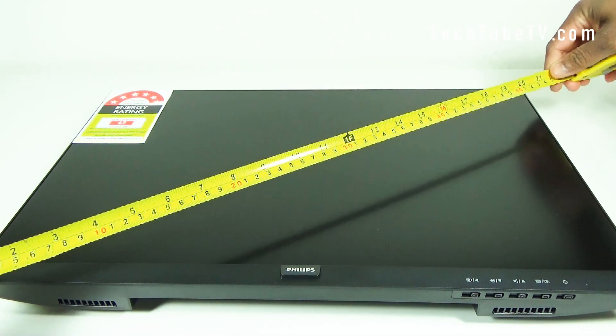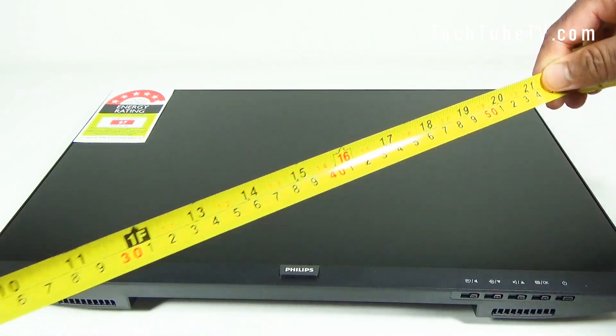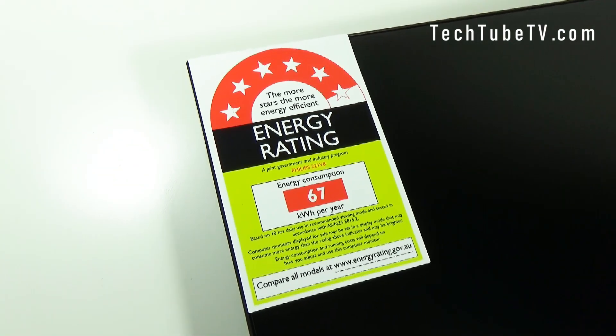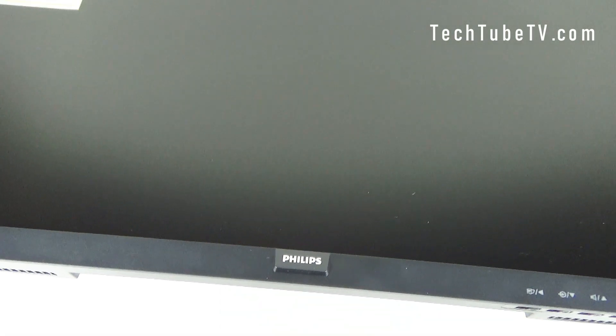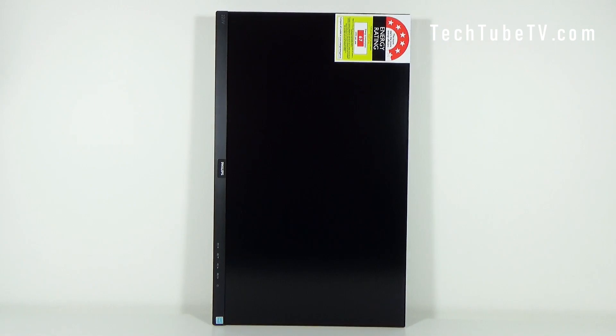Measured diagonally, the screen size is 21.5 inch or 54.6 centimeter. Three of its sides are frameless — the left, top, and right of the screen. The monitor has a 5.5 energy star rating for energy efficient performance. It also has a 4 millisecond response time with a 75 hertz refresh rate.